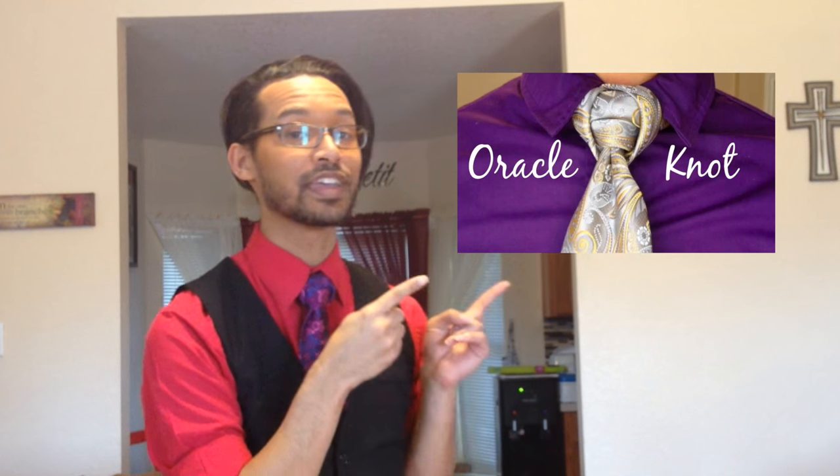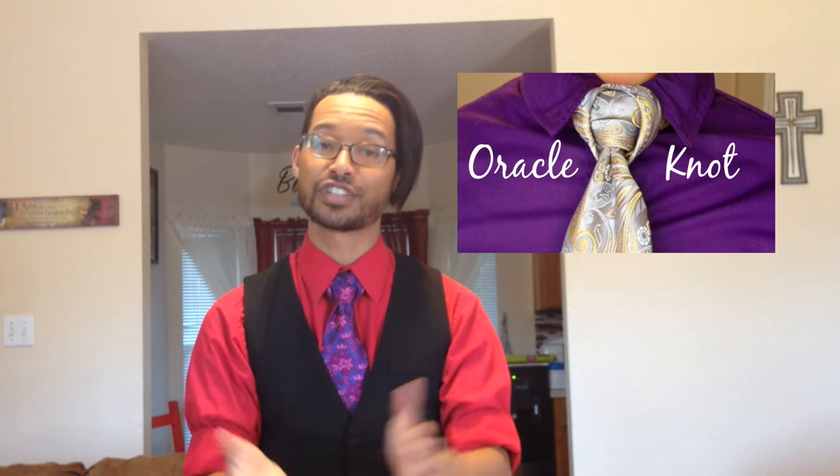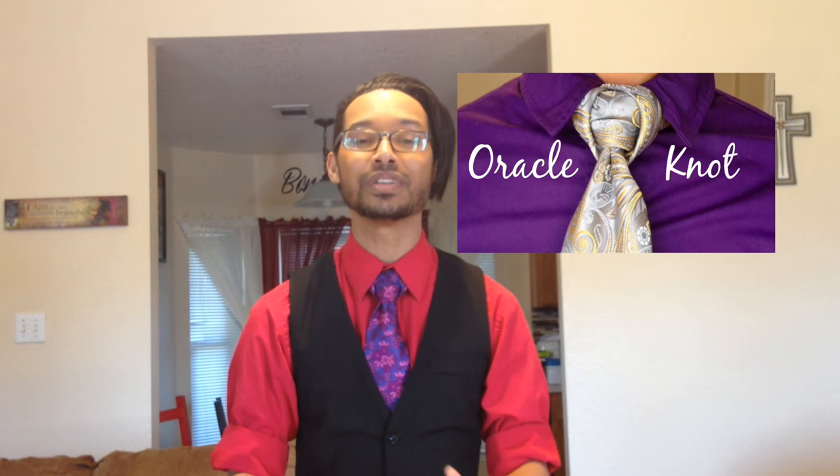Hello everyone, Lin Wood here and today I'm going to show you how to do the uppercut knot. So stay tuned and thumbs up if you like it. If you haven't seen my last video, you can do so by clicking right here or checking the description bar below. You can also make sure to check out my playlist on my channel for over 60 unique tie knots that are exclusive to my channel.